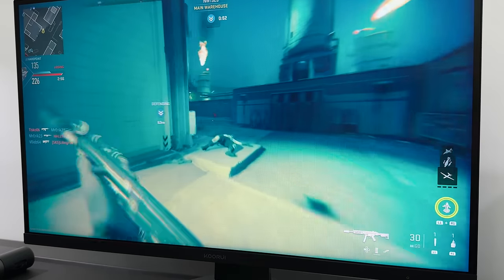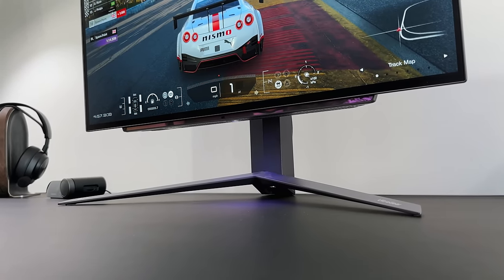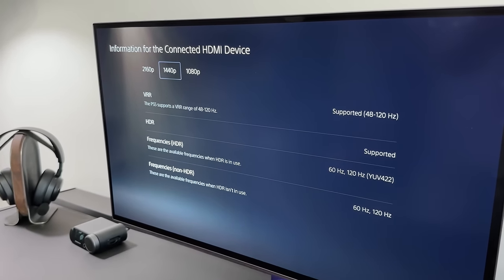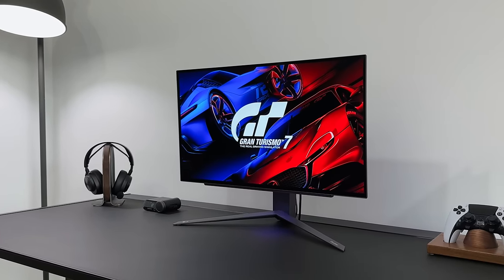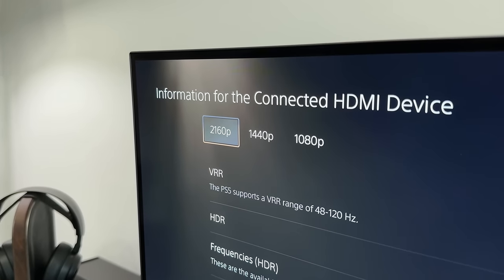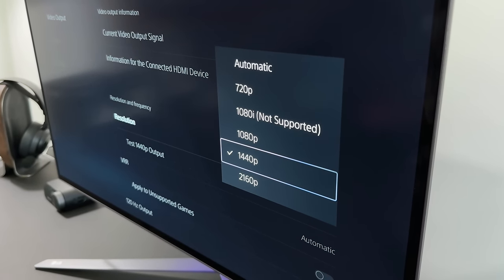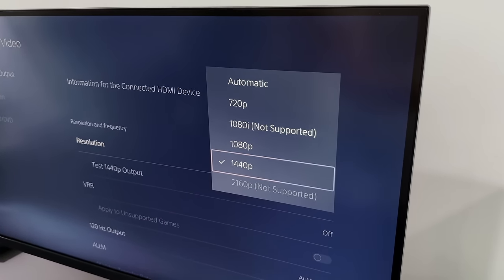They both support FreeSync and the LG supports G-Sync as well, so we are able to get that fluid, tear-free gaming experience. The LG also supports VRR while the Q-Roy doesn't, because the LG comes with HDMI 2.1 ports, and that allows the full 1440p, 120Hz and VRR that we need on the PS5. What's also interesting is the LG can accept a 4K input even though it's a 1440p screen — it will downscale that to 1440p — whereas the Q-Roy will only accept a 1440p signal.